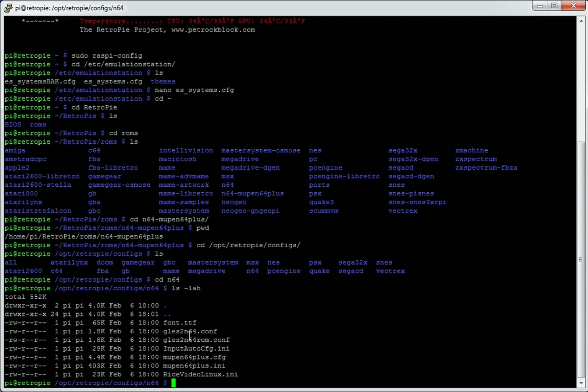The other video plugin is called Rice Video, and there's a config file for that too. So if you're running a game and the graphics look distorted or are missing certain elements, it could be worth trying the other plugin. By default, GLEZ2 N64 is configured and will run, because it should be successful with most games. The GLEZ2 N64 ROM file is another configuration file for that video plugin, which mostly lists N64 ROMs and custom tweaks — it's geared to deal with specific ROMs in slightly different ways.